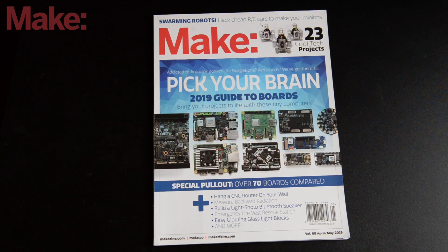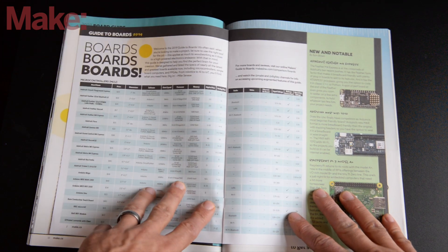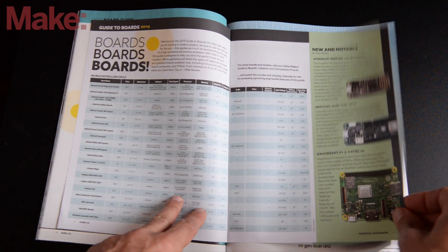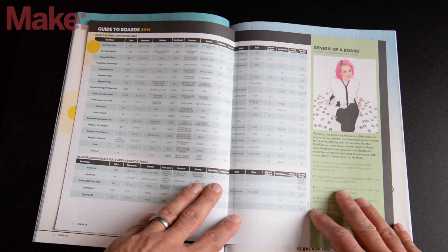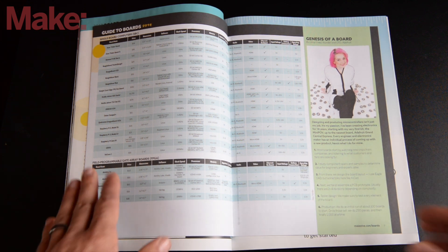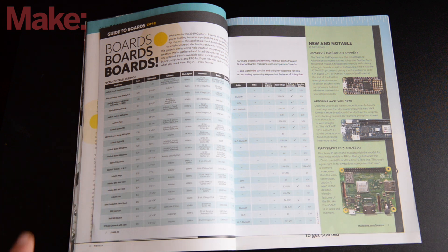Once you've got that app installed, let's flip open to that Guide to Boards. You can see there's so much good information inside — we've got microcontrollers, all this data in these tables, standout boards on the sidebar, more microcontrollers and standouts. And on this section here, we've got the single board computers and the FPGAs, plus that featurette by Limor Fried from Adafruit about how a board actually comes to be. Super useful — it helps makers figure out what is the right board for the projects they're working on.